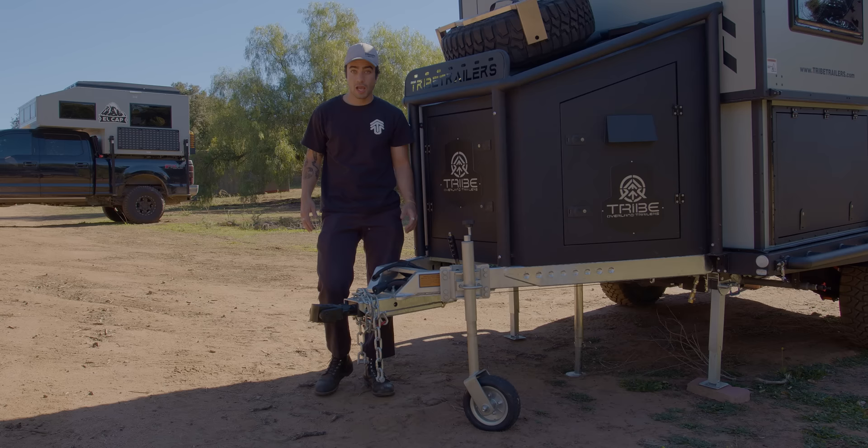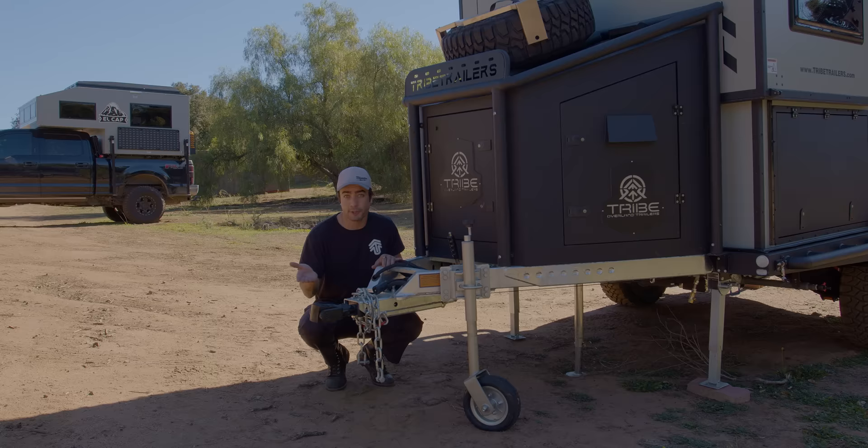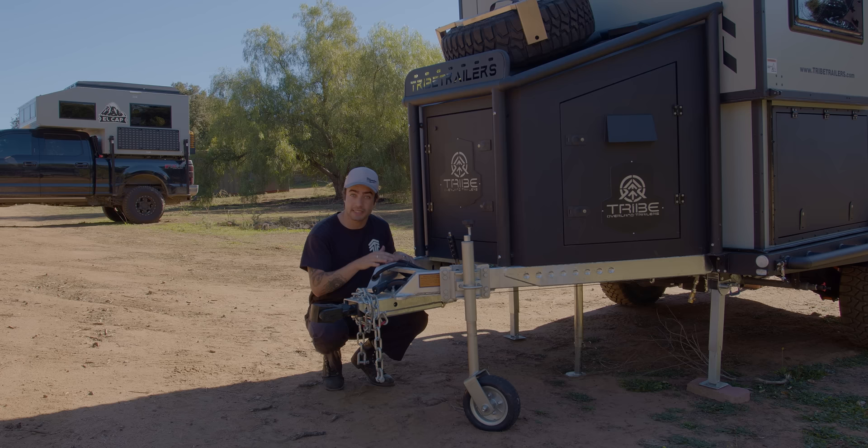Starting at the front, you can see we have our fully articulating hitch that is also designed to spring plunge in for dampening when out on the trails. The entire frame of the trailer is galvanized hot-dipped steel. It's incredibly strong but also weather resistant.